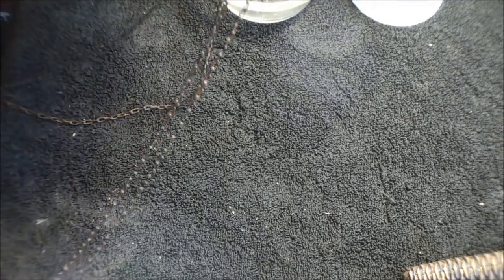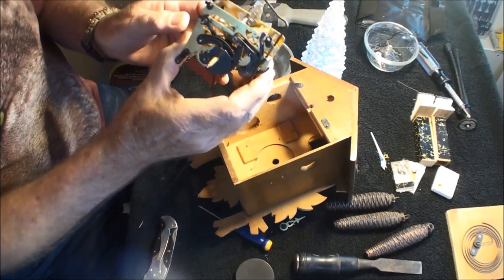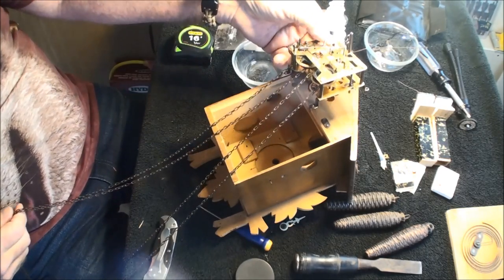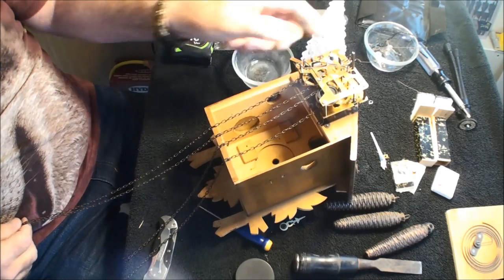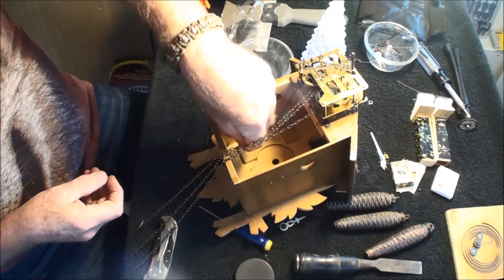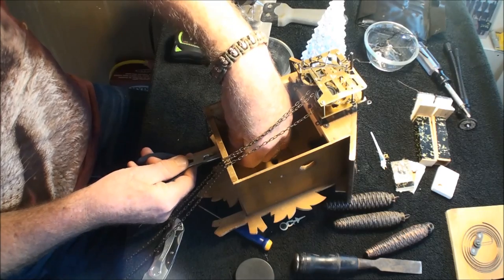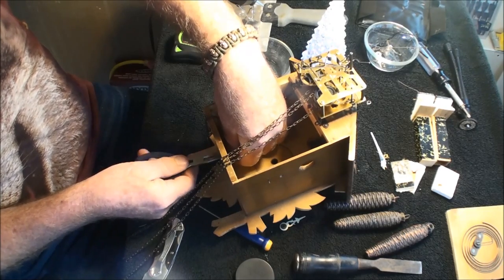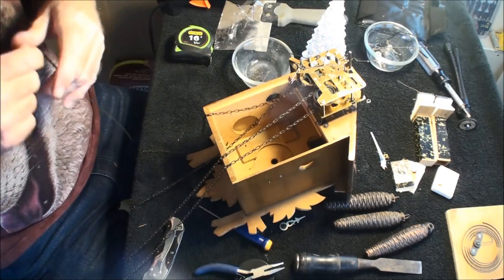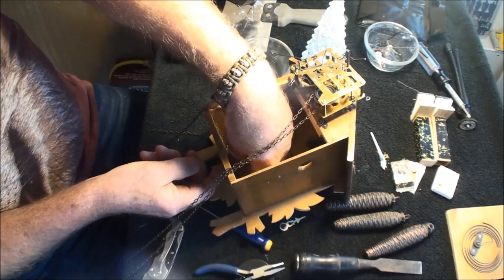Now what you do is get your clock and pull this back a little bit. Take your chains - they get tangled up easily so be careful. I'm going to use the hole in the clock where you hang it up. Get the end of your chain, push it through the first hole - use pliers to grab it unless you're good at pushing things through the hole. Bring it snug and go to your very next hole and do the same thing. Get your second hole that's over to the left.